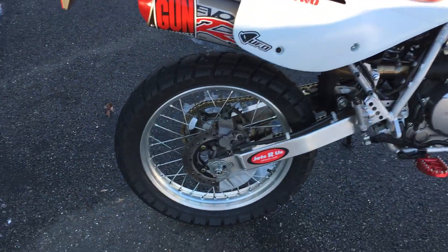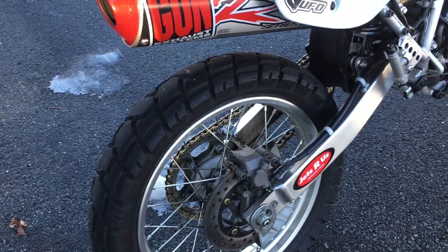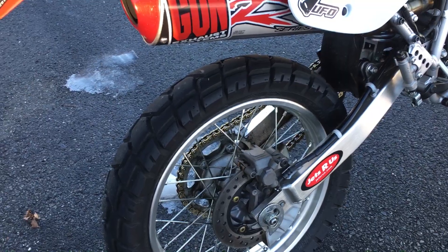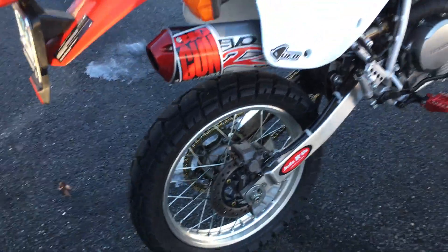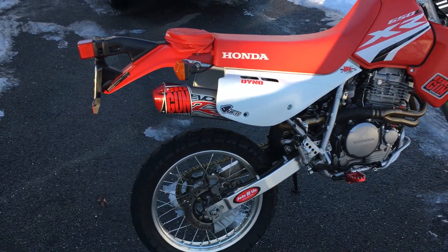I just got these tires this year. I really like them — they're great on the street, really sticky, and they're not bad in the dirt either. I don't go in the woods or anything like that, but I do go on dirt roads and on the grass.